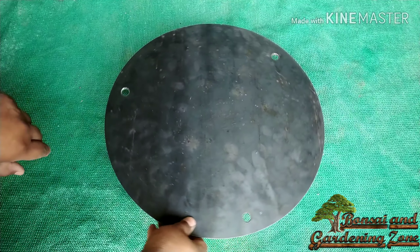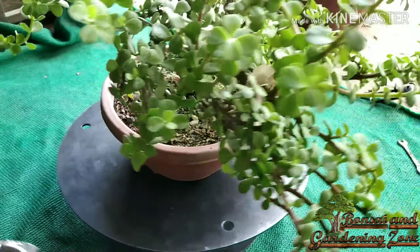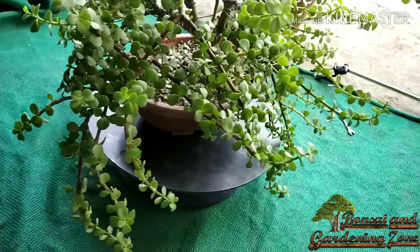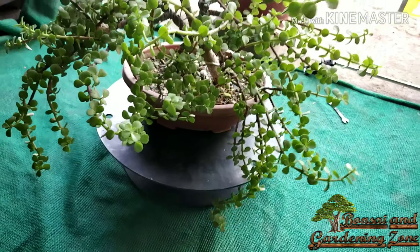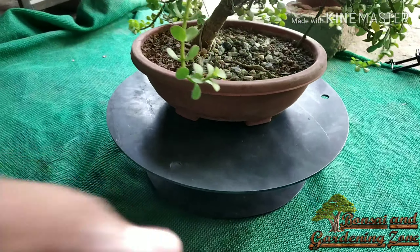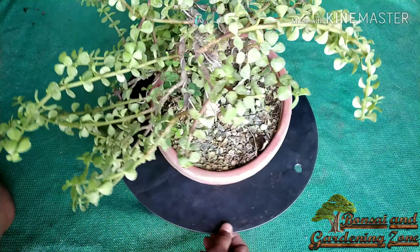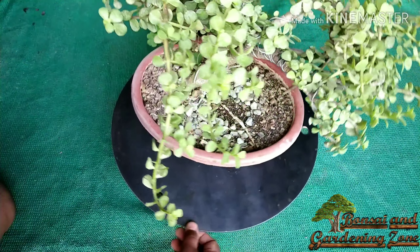I'll also paint it with metal primer to save it from rusting. Isn't it cool? Now you can use this multi-purpose turntable in a lot of ways, like cake designing and so on.